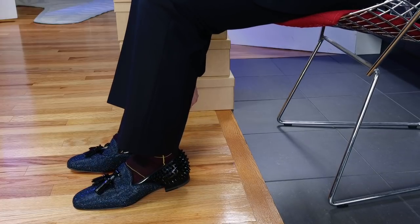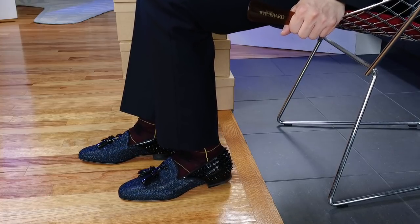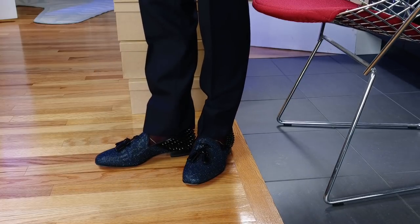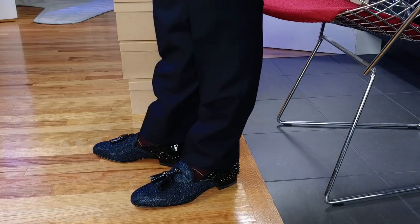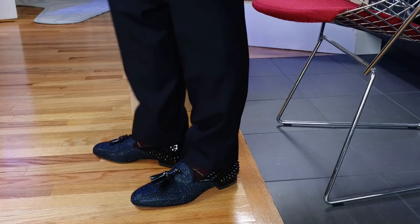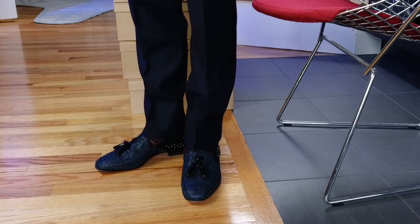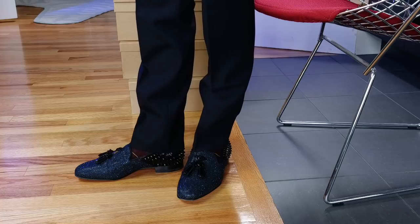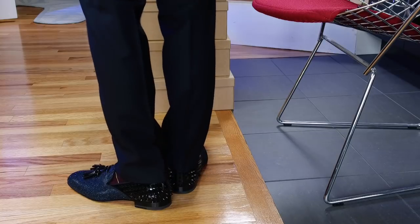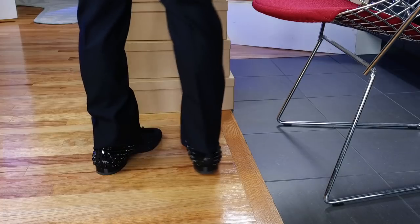These are the only pair where I sized up half a size because I hadn't had much experience with these type of shoes in the past. When I tried on a 40, I felt like they were really tight. But now that I've worn these maybe half a dozen times, they've kind of stretched out and loosened a little bit. The heel can get a little loose when I'm walking, especially if I'm wearing thin socks. So I would have preferred if I had just gotten my regular size.